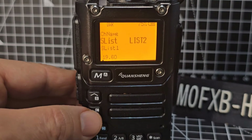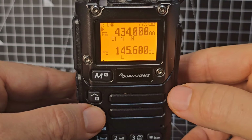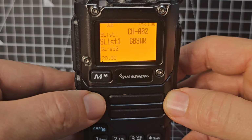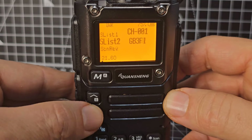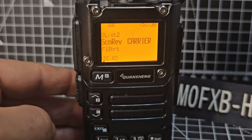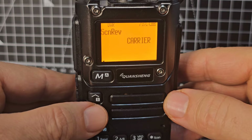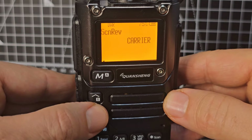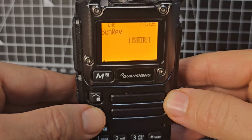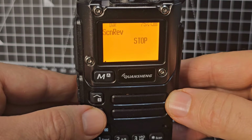Menu 19 is your scan list — selects which channel is used by the memory scanner. I just don't tend to use scan lists, though I should. Scan lists 1 and 2 are shown there. Menu 20 is Scan Reverse Carrier — there are three selections: resume scan after signal disappears; timeout — resume scan after five seconds; and stop — stop after receiving a signal. So you're deciding what it does while scanning.